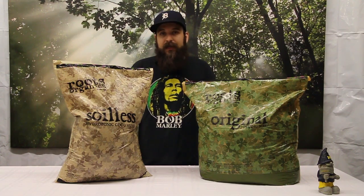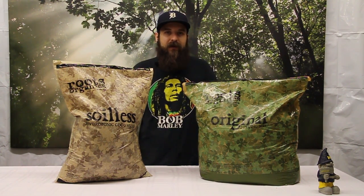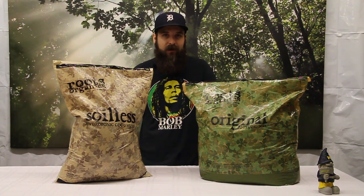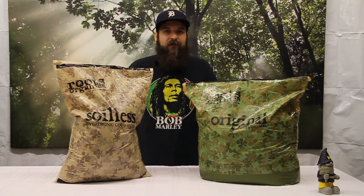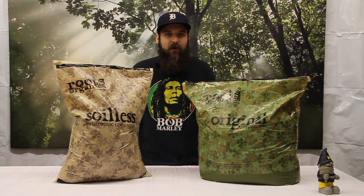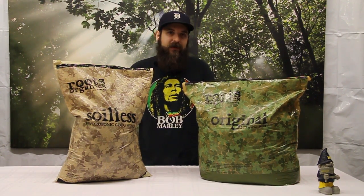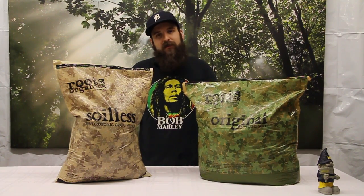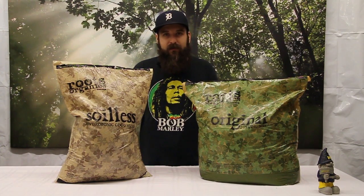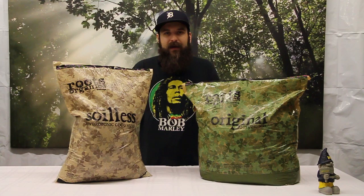A couple things to keep in mind: we get a lot of people saying they grow in soil, and after talking it turns out they're in soilless and haven't been feeding enough or mixing strong enough — or vice versa, they're in soil and feeding way too much, too often, or putting too small a plant into too hot of a dirt. So always look at the ingredients list on the bag. If you don't know, ask someone to make sure whether it's soil-based or soilless, and then feed accordingly. I hope this video cleared some things up. If you have any questions, comment below and we'll get back to you — see you guys next time.